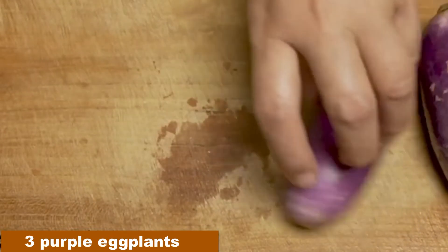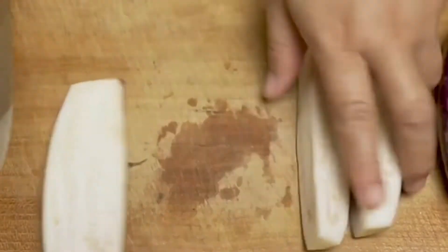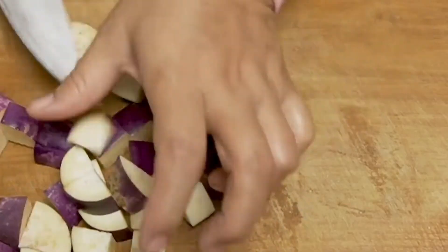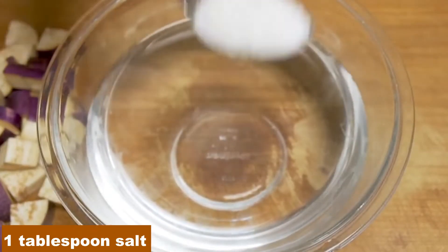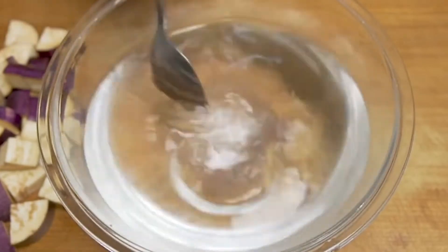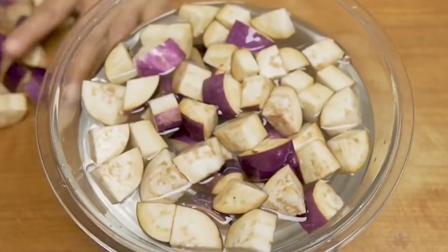Ready 3 pieces of purple eggplant, then we cut it according to taste. Prepare water and 1 tablespoon of salt, then we stir until dissolved. Enter the eggplant that we have cut into pieces and then we squeeze it so that when it is cooked the eggplant does not turn black.